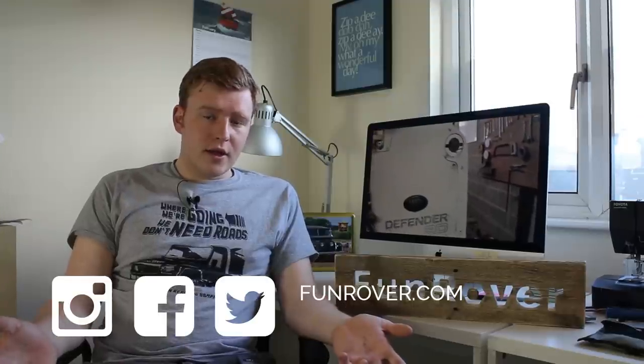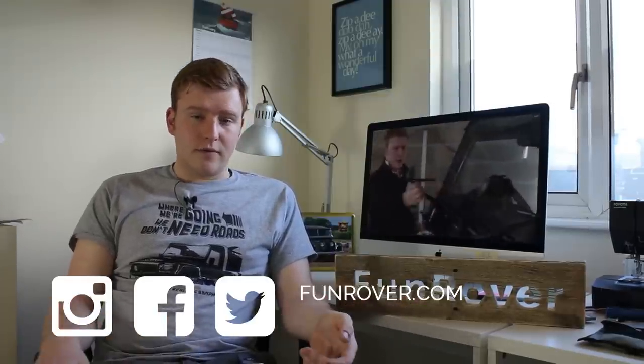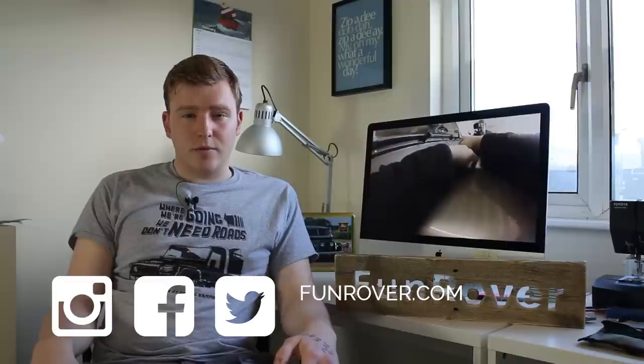If you enjoyed this episode, head on over to our website funrover.com for plenty more, or follow us on Facebook, Twitter, and Instagram — we are at funrover. Subscribe to us on YouTube because we've got a lot of exciting videos coming up showing you how to do jobs that every Land Rover Defender owner needs to do.